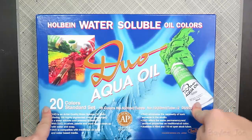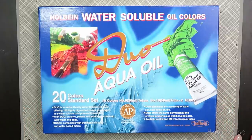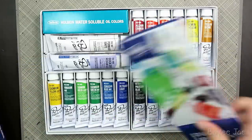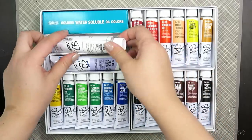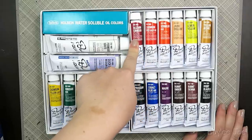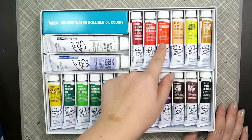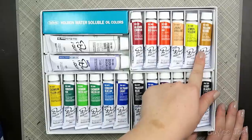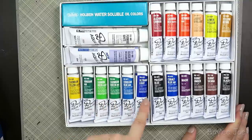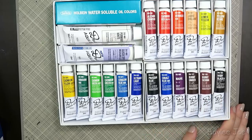For the paints themselves, I went with Holbein Duo Aqua oil paints. These are actually water-soluble oil paints, not traditional oil paints, so you can clean brushes with just water — that's part of why I chose them. I got this set of 20 colors in 20ml tubes. The colors include: alizarin crimson, cadmium red, vermilion, lemon yellow, yellow ochre, cadmium yellow light, viridian, cadmium green light, cadmium green hue, cerulean blue, ultramarine light, Prussian blue, cobalt blue, mauve, burnt umber, burnt sienna, and ivory black. Permanent white is 50ml, and there's also a quick dry medium.